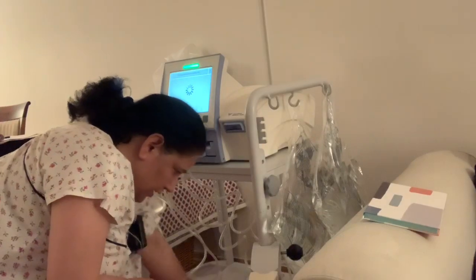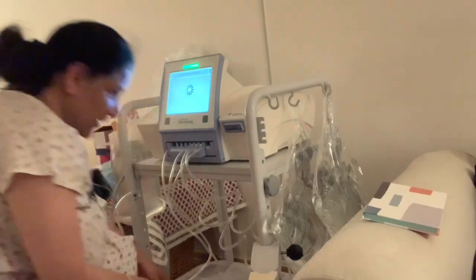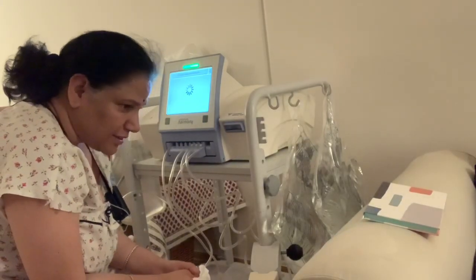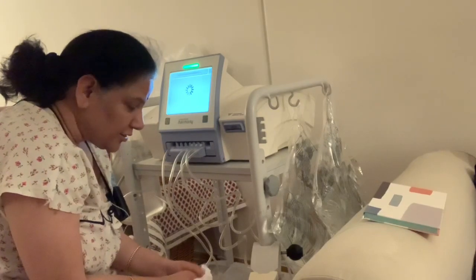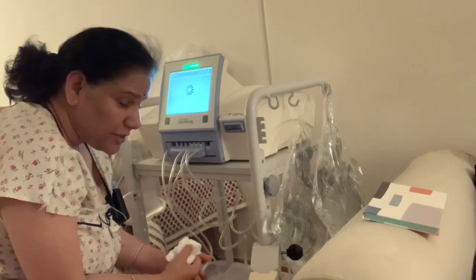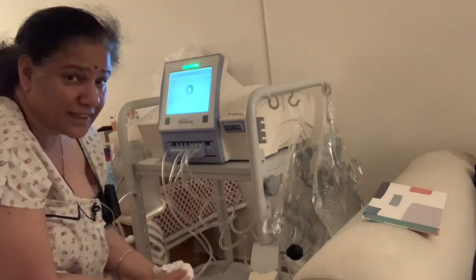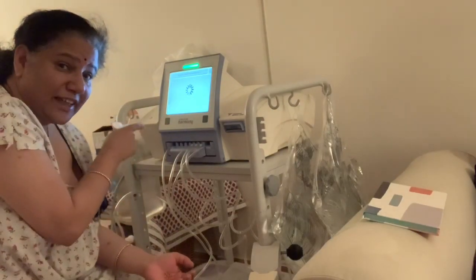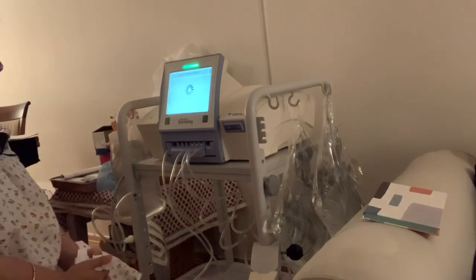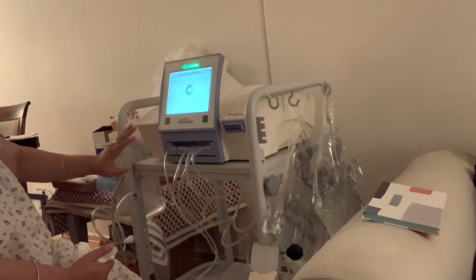I'm just checking everything is working. It's a long process, and sometimes we experience really funny stuff — like the machine deciding not to work. It beeps in the night with quite a loud alarm. Now the little shelf is going completely in; it's all ready.